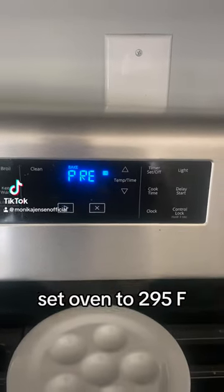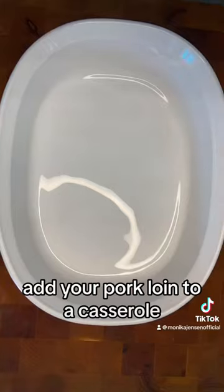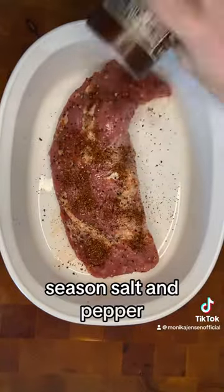Set oven to 295 Fahrenheit. Chop one onion and one tomato. Add your pork loin to a casserole, season salt and pepper,